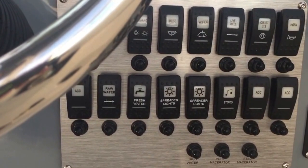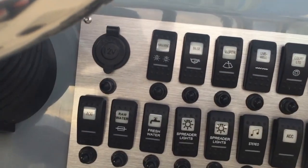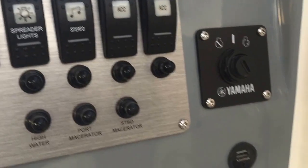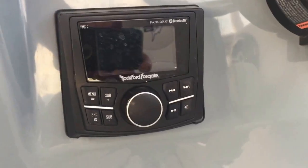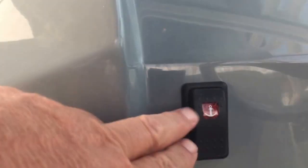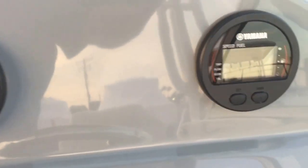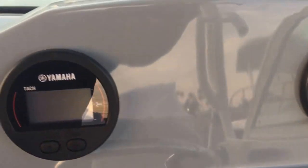At the helm area you have all fully marked switches that illuminate at night. It's got the 250 Yamaha with trim tabs, a USB slot for charging your phone, and a high-end Rockford Fosgate stereo system with Pandora. Up here is your switch for the anchor windlass. There are full Yamaha digital speed gauges including a flow meter for engine range, a compass, and a very large console. This door has a multi-pump function feature and a tremendous amount of storage.